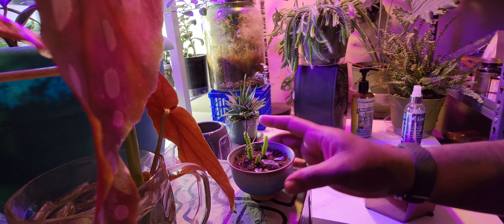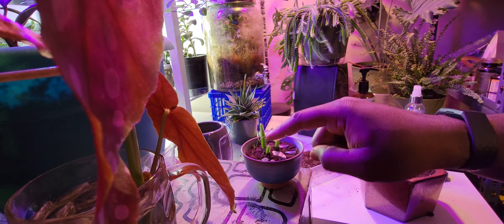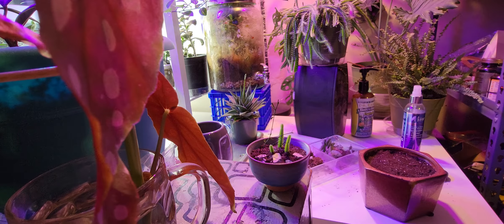If you check out the other video, you'll see I did this one which is kind of cool — I added a little deadwood in there. I don't know, it's kind of cool.